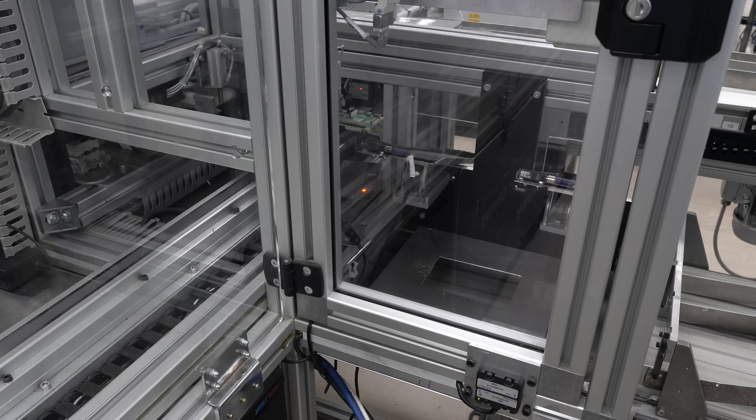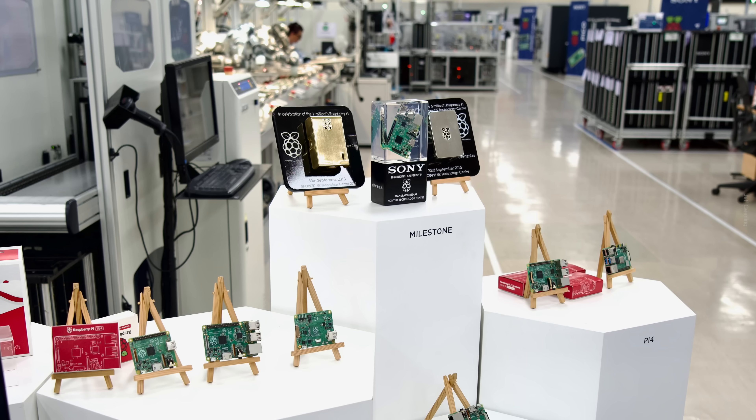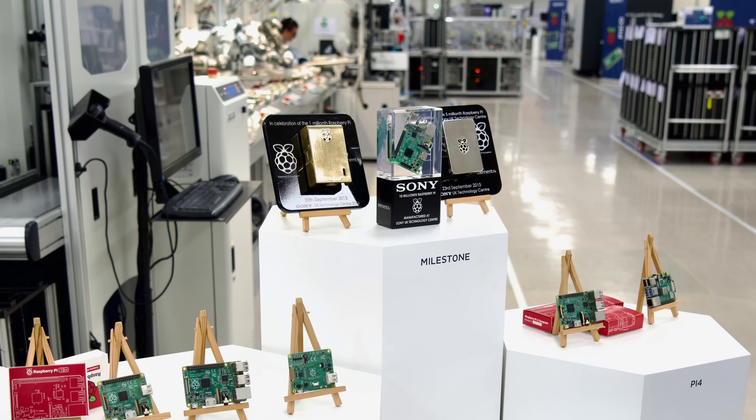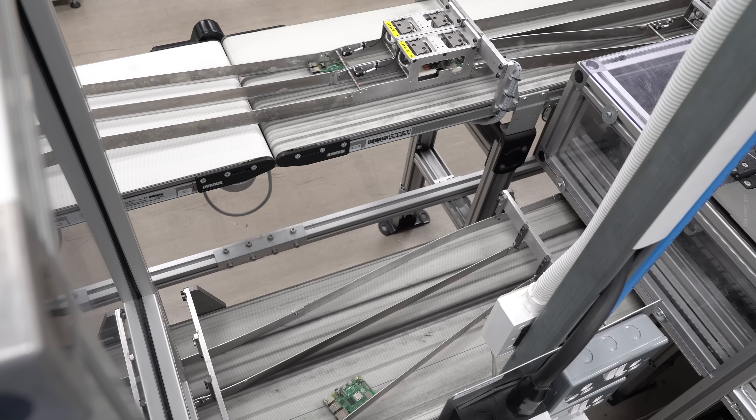Andrew said he's been involved with Raspberry Pi since the very beginning, back in around 2012. Their values and behaviors seemed to match a lot with ours, so we thought let's give these guys a chance — and the rest is history. Initially, they thought they'd be manufacturing in the tens of thousands. This quickly increased, and by 2013 they'd manufactured their millionth Pi. Today, this year they're aiming to hit their 50 millionth Pi.